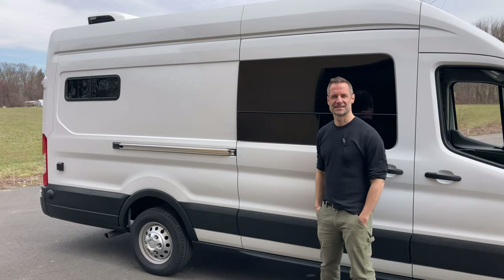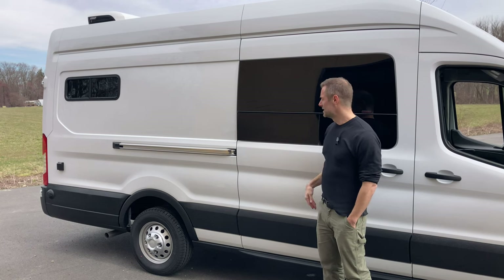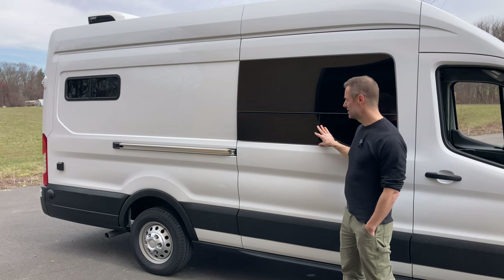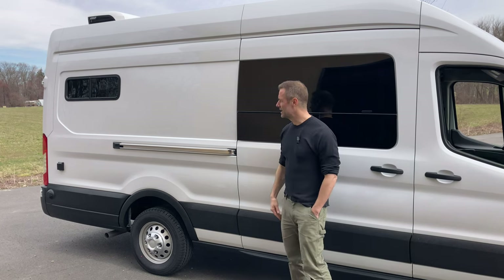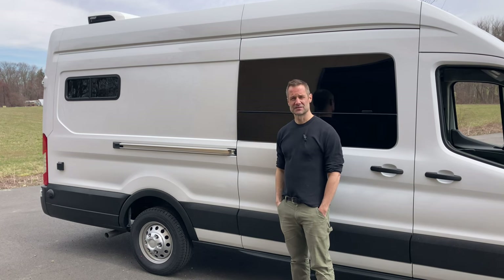We'll start on the outside. One of the first things we do is add the windows. You can see here we've added a CR Lawrence passenger sliding door window, and you can open this up to vent. Also in the back there we have a bunk window that's like a half slider — you can open those up and it's got a screen inside to get air in the van.